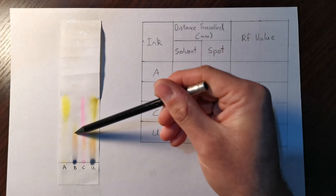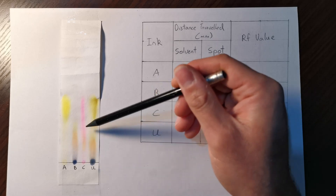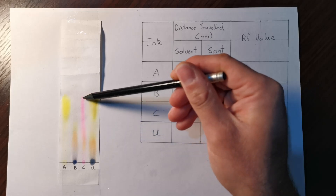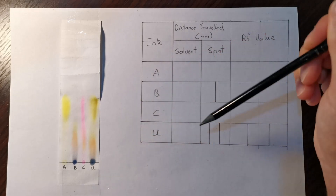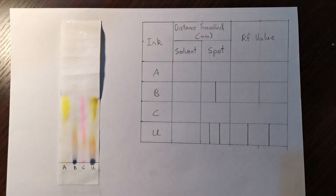For B, it's separated into two spots — a yellow spot at the top and an orange spot underneath. For C, it's separated into one red spot, which means it's pure. For U, it's separated into three spots. We're going to measure the distance traveled for each spot and fill them in the table.